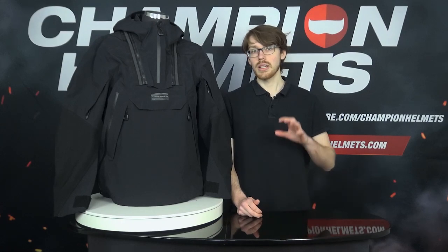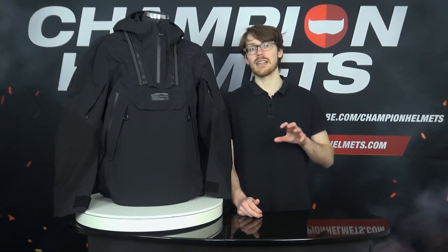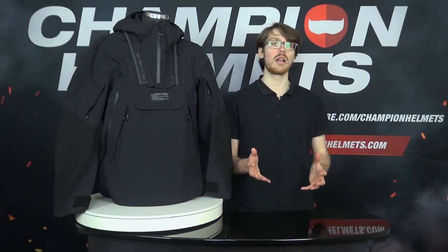Unfortunately, it is sold separately for about 200 Euros, but it is bringing vastly improved CE Level 2 C-Flex shoulder and elbow as well as back protectors, and not to mention a CE Level 1 chest protector all in one.